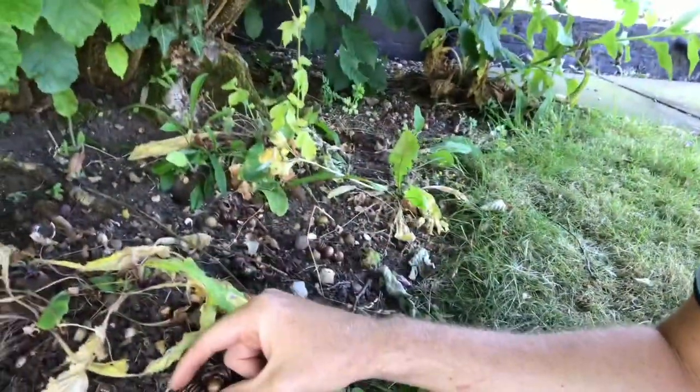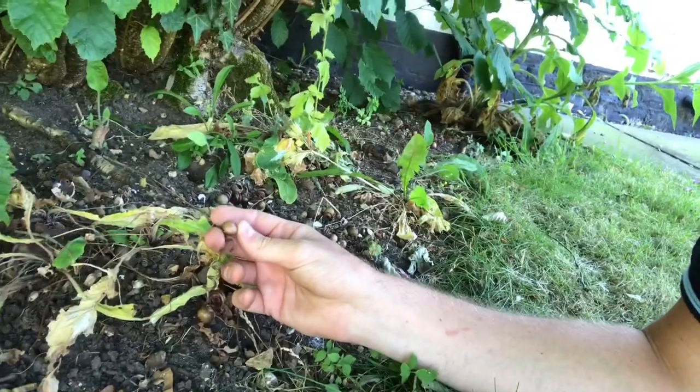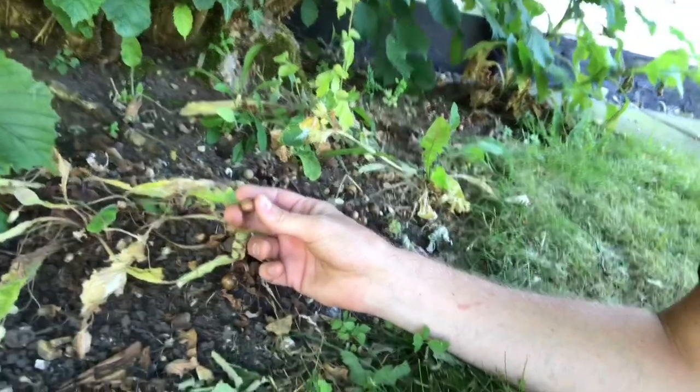I hadn't got a clue what they were, so posted them to a forum. Apparently they're cyclamen seeds, so I'm going to have a go at harvesting some of these seeds and see if I plant them up and get some extra seeds.